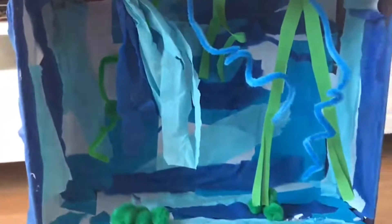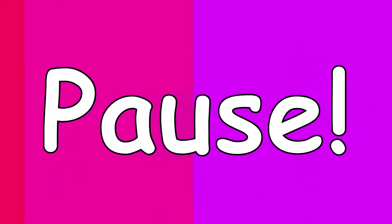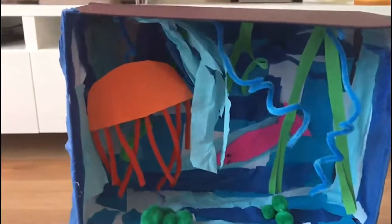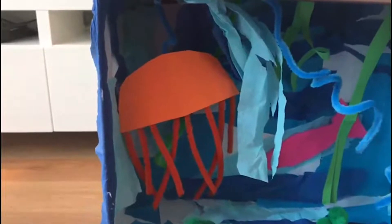Next I think I need to add some fish, so I'm just going to use some paper or some card. To my diorama I have added a jellyfish where I've just used some pipe cleaners and a piece of card, and I've hung it from the top of my box. In the background you can see I've done a fish — that was just a piece of material and I drew on a face with some felt tip pens.